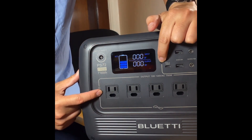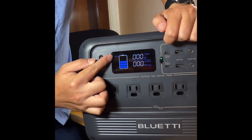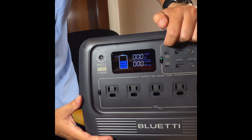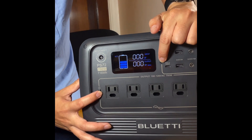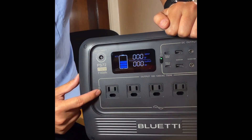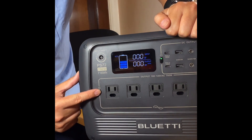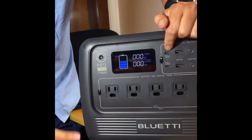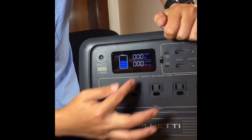Press AC and DC simultaneously again, and the 60Hz will stop flashing — that means it's set at 60Hz with eco mode. If you're in a different country and want to change from 60Hz to 50Hz, do the same steps: press AC and DC simultaneously, 60Hz will flash, but this time press AC to change it to 50Hz. Since we're in the US, I'm going to press AC again to change it back to 60Hz. Once the setting is done, press AC and DC again at the same time and the 60Hz will stop flashing.